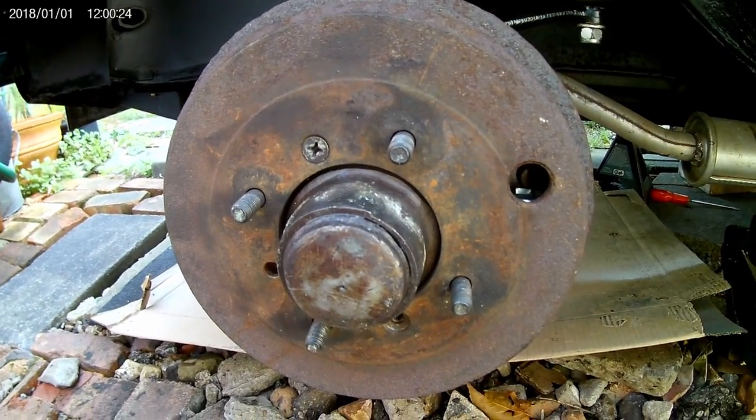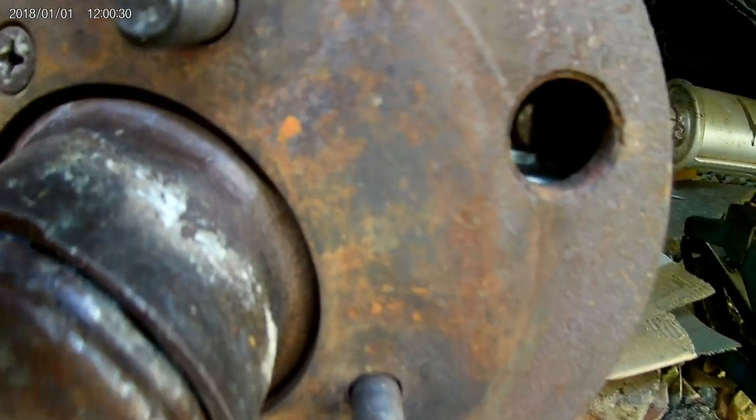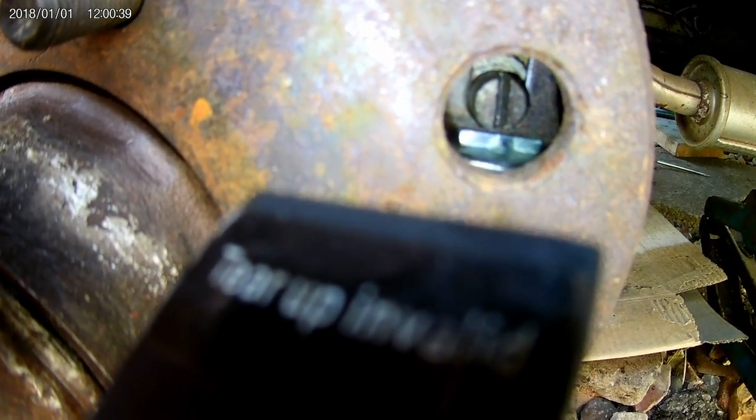With the hub back on, you can see that there is an access hole here for adjusting the brakes. If you look inside, you can see the adjuster slot there.